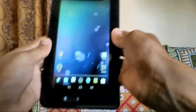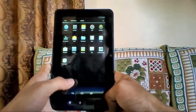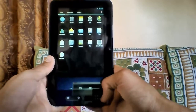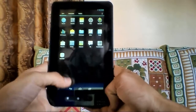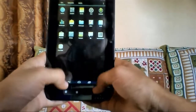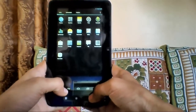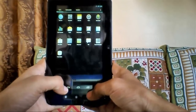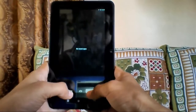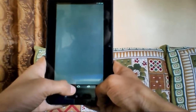Another problem is that the camera is not working — there is no camera application and the camera doesn't work at all. The clock, browsers, and Google apps are not installed, so you'd have to connect to Wi-Fi and download them from the market. But since my Wi-Fi isn't connecting, I haven't been able to install any Google apps — that's the main problem with this ROM.